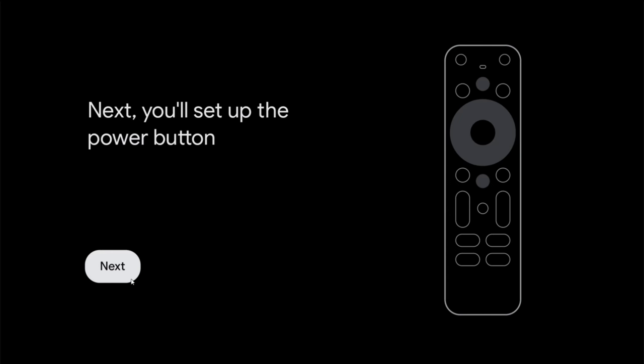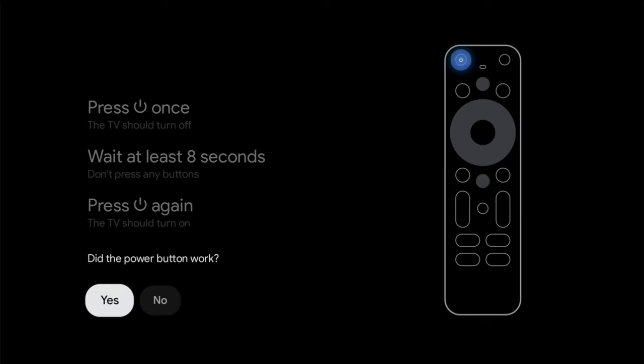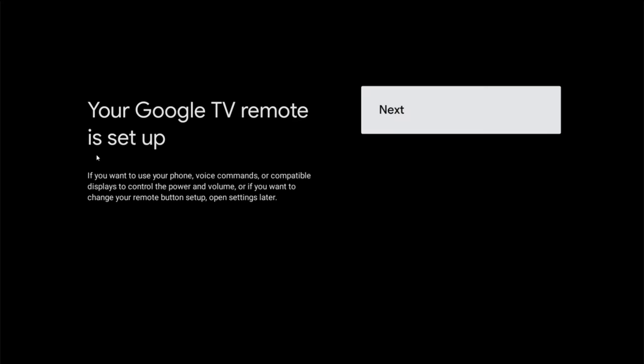Now setting up the power button — click OK on next. It says press the power button and the TV should turn off. Wait at least eight seconds, don't press any buttons, then press the power button again and the TV should turn back on. If this worked, click yes; otherwise try other codes. It worked for me, so I clicked yes. My Google TV remote is now set up and ready to go.